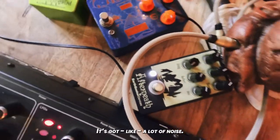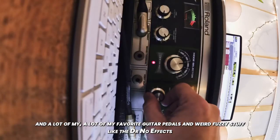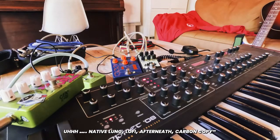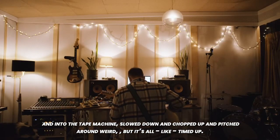It's noisy, it's got a lot of noise. And a lot of my favorite guitar pedals and weird fuzzy stuff like Dr. NoFX, Native Lung, Lo-Fi, Aftermath, Carbon Copy. And then the tape machine slowed down and chopped up and pitched around weird, but it's all timed up.